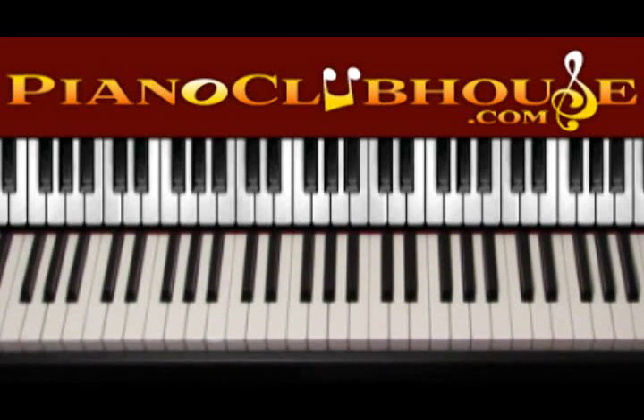Hello, this is David with Piano Clubhouse and today I would like to show you how to play the song Pour It Up by Rihanna.